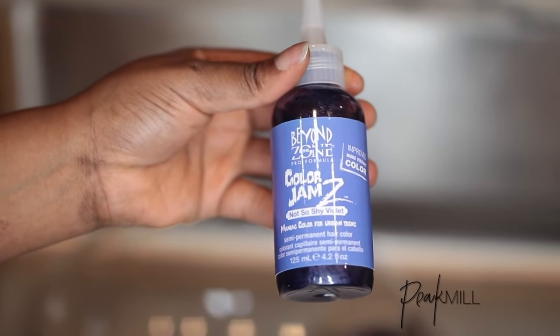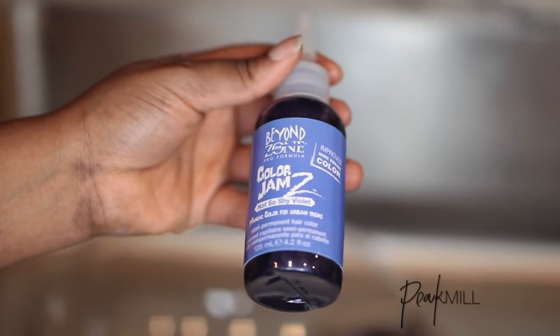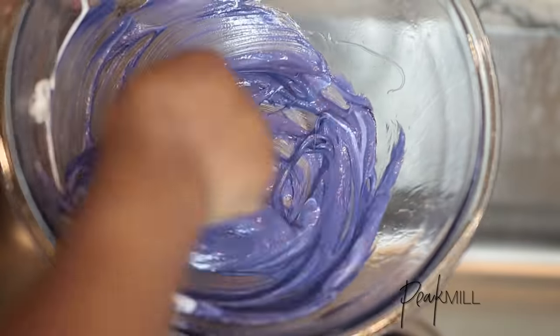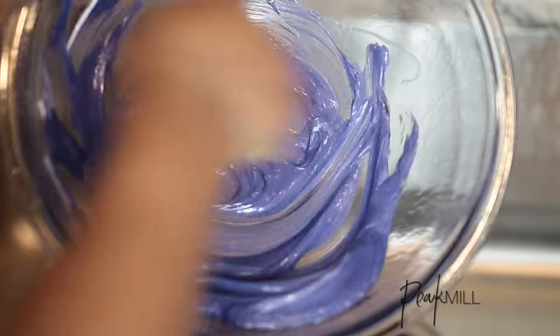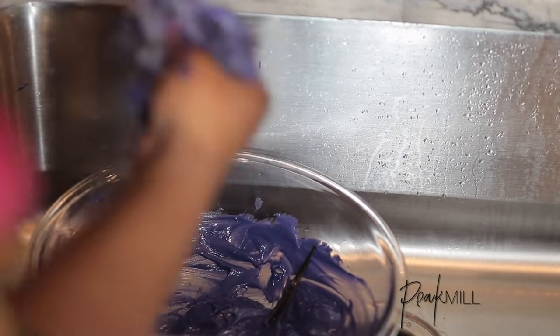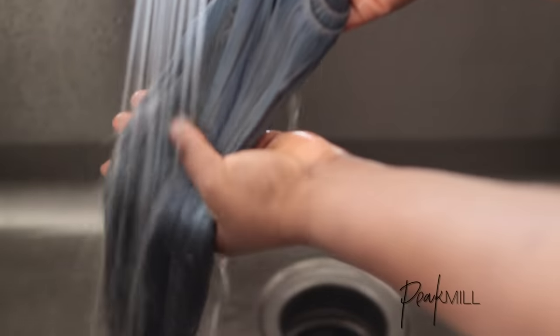To add that light denim bluish color I was hoping for, I added this semi-permanent color to the conditioner. I didn't really measure it — I just added enough to get the tone I was hoping for. Then I saturated the hair with it, left it on overnight, made my wig, and styled it.